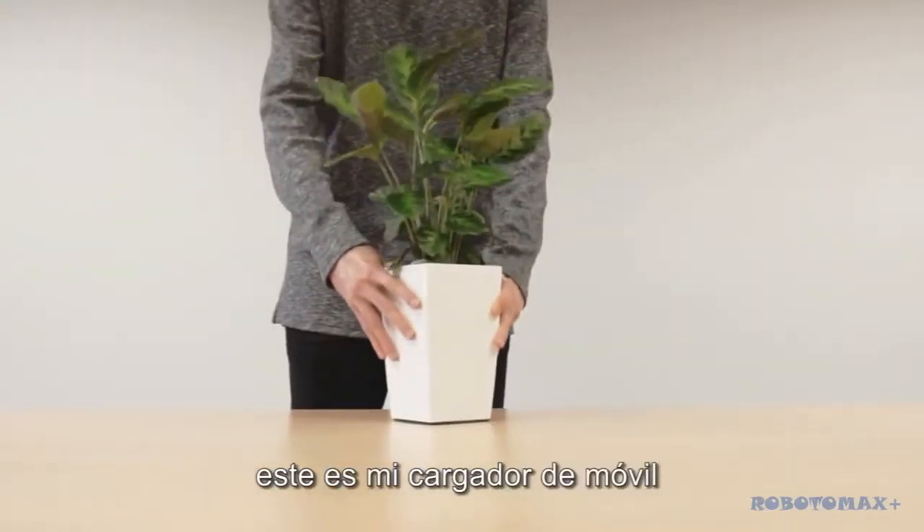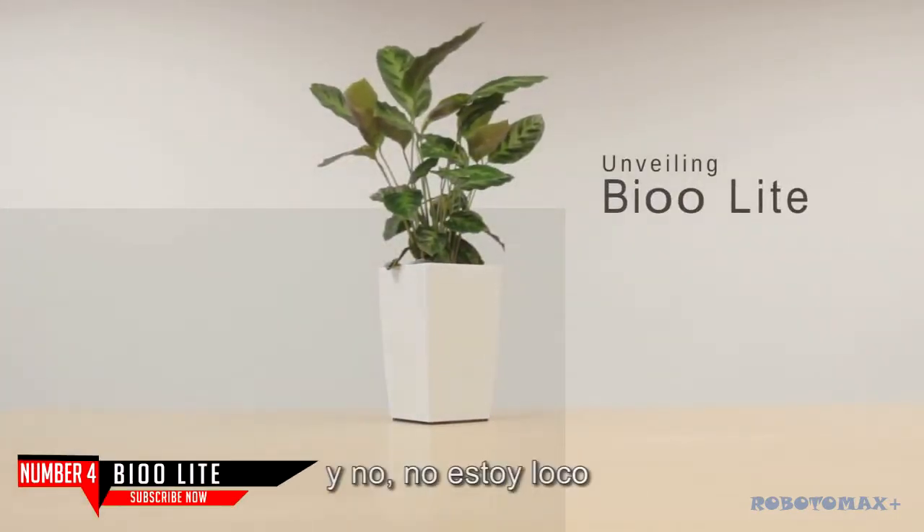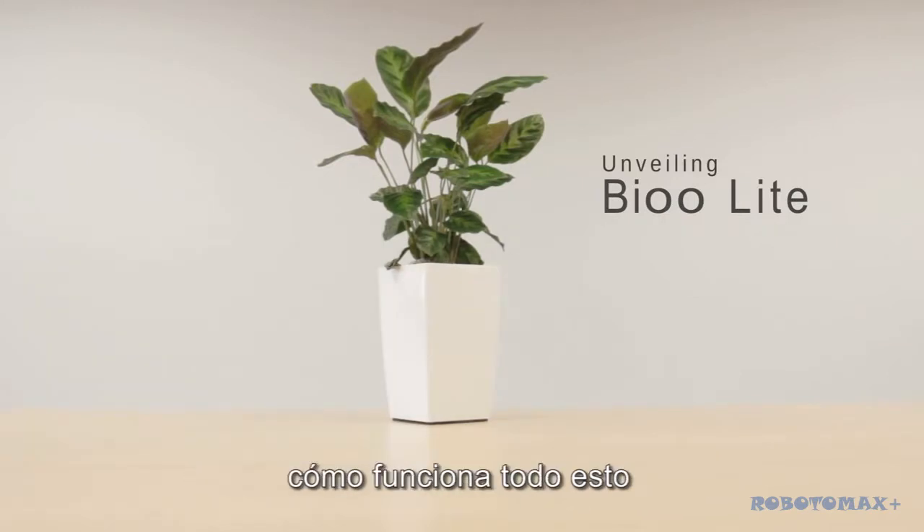This is my phone charger — a plant. Yes, and no, I am not crazy. Just bear with me and I will explain how all of this works.